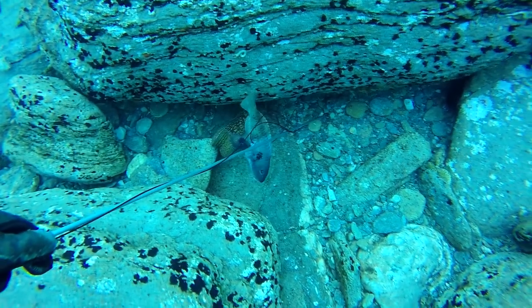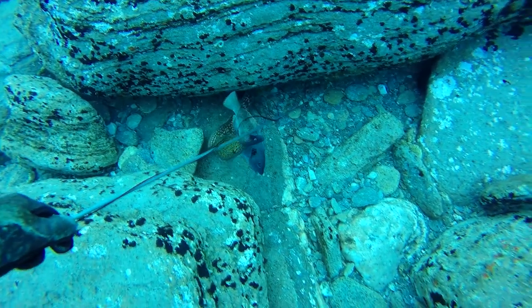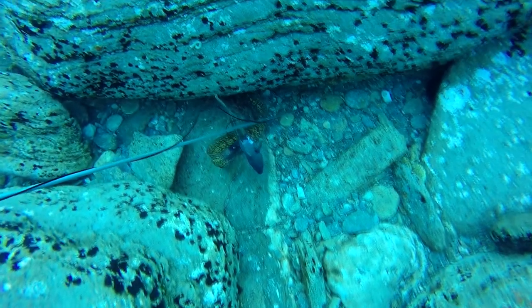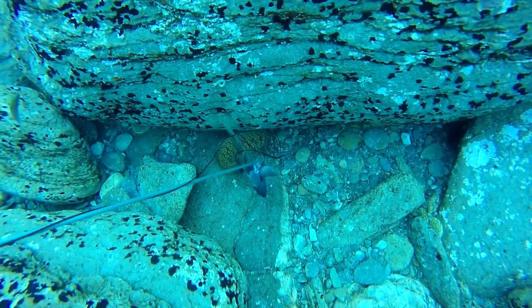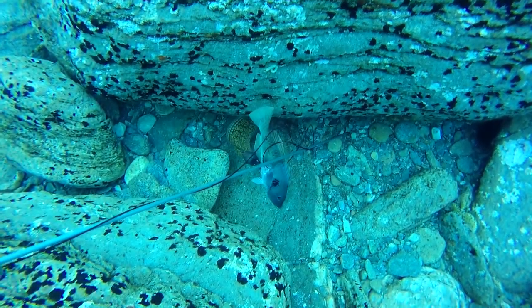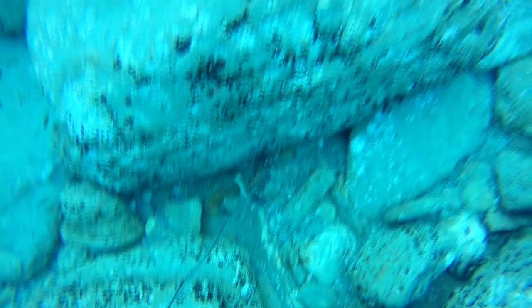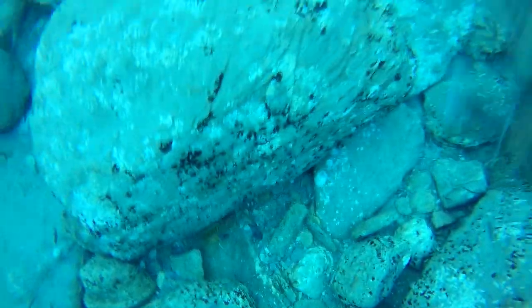When I shot this parrotfish, this moray eel instantly shot out from beneath this rock. So think about it — if you have a flashlight and look under stones, there's a lot of animal life going on: fish like conger, eels, groupers. Always have a look under stones and into caves.